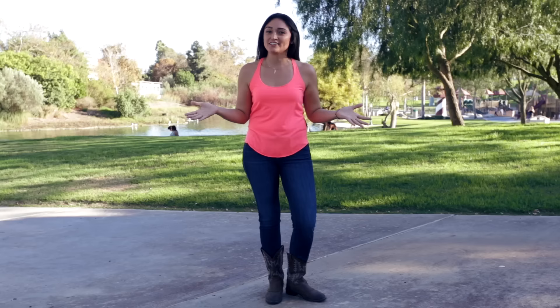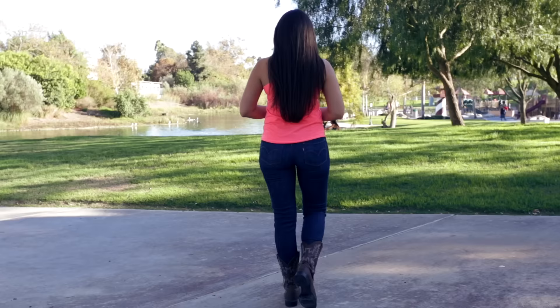Hey guys, I'm Coral Rodriguez with West Coast Country and today we're going to teach a very basic line dance called Cowboy Hustle. The beauty of this dance is it goes to nearly any song that you'll hear at a country club, so wherever you are you can always dance it on your own or dance along with everyone at the club. This is a 32-count four-wall line dance, so let's get to it.